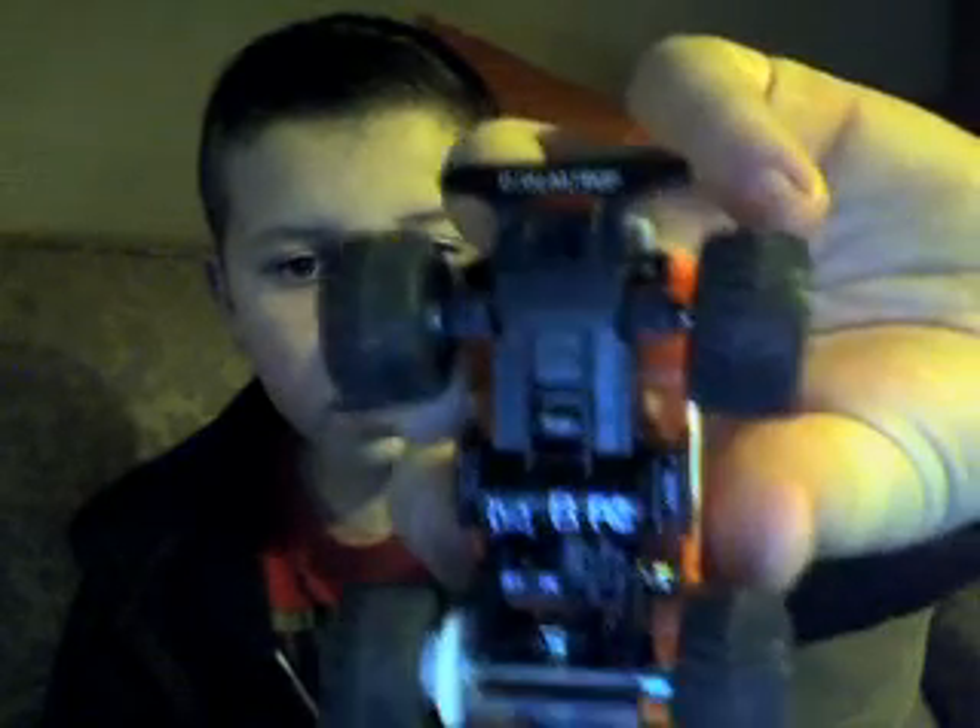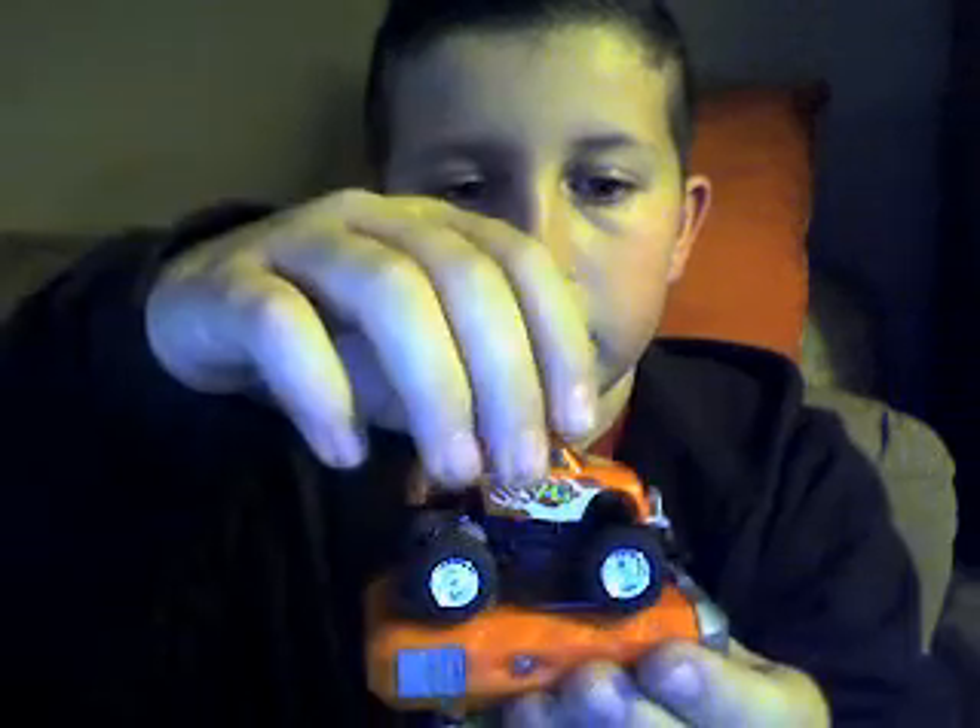I see the little on and off switch down there — I don't know if you can see that or not, but the on and off switch is down there. The controller is small too, so the truck looks the same size as the controller, as you can see right there.